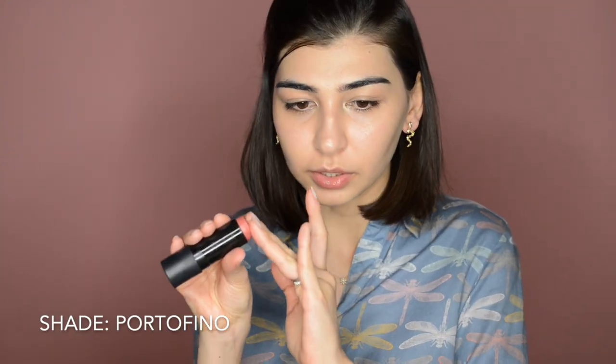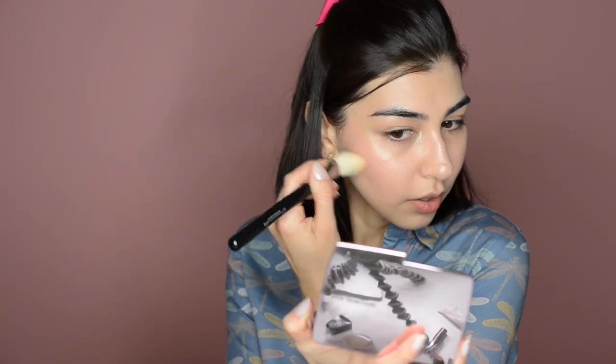Next, I'm gonna use Creamy Blush from NARS in shade Portofino. Using my two fingers, I'm gonna apply it to the apples of my cheeks just to add some color. If I see that I have some extra time, I would use the Ambient Volume 4 Palette again — this bronzer — for bronzer slash contouring and place it right here. When I don't have enough time, I'm probably gonna skip this. I either apply my blush or the bronzer; I don't tend to apply everything. By the way, I was using the Sigma Large Angle Contour Brush F40.